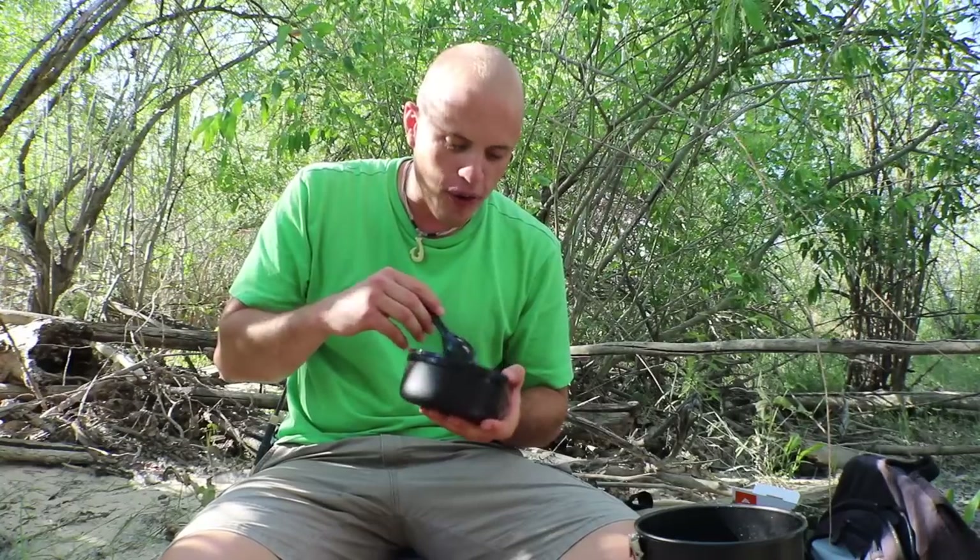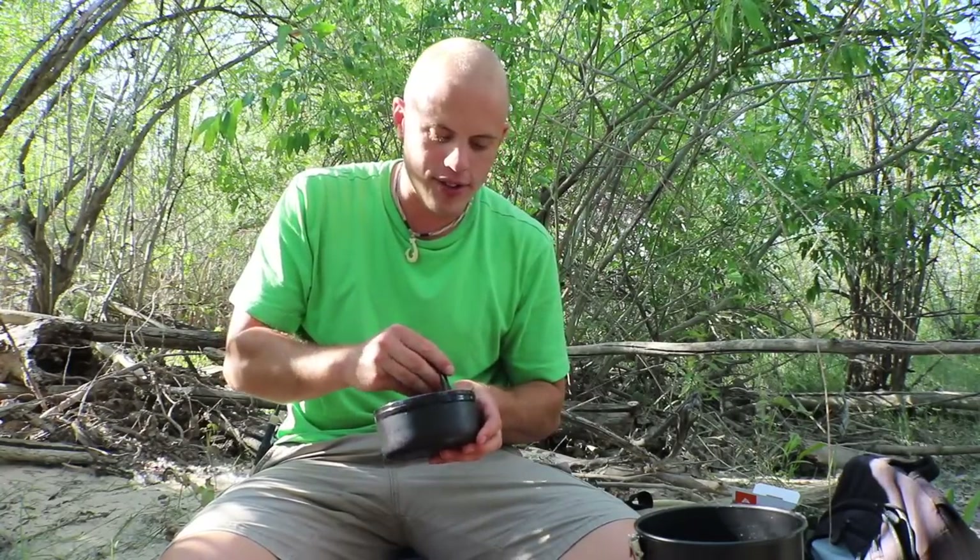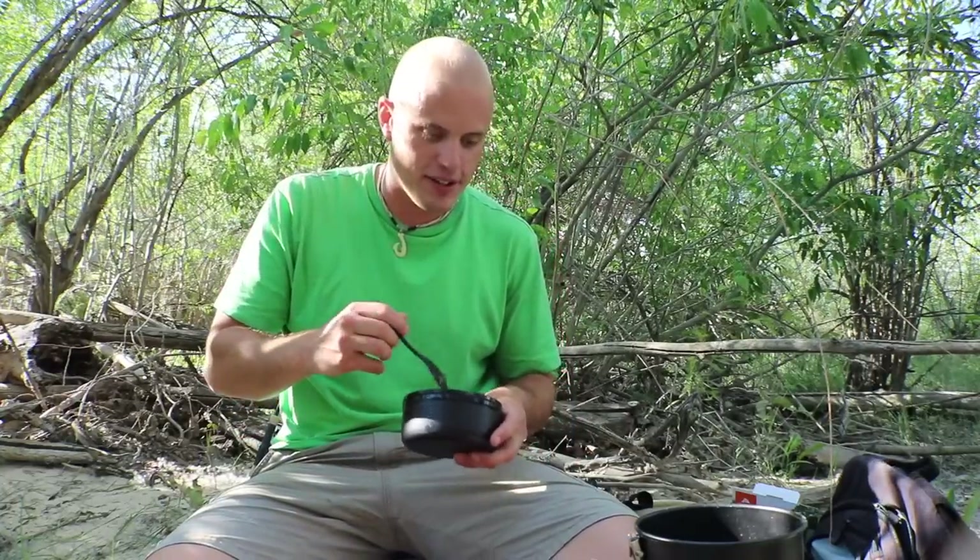Guys, this is so much fun — you have to do this yourselves. Everything from the fishing to the gathering of crawdads, cooking it up, being outside all day, finding a little spot in the trees to cook everything up — it is so much fun, you've got to try it. And it doesn't have to be that expensive. Anyway, I hope you guys enjoyed this video — please smash that subscribe button if you are new, and I'll see you guys in the next one.